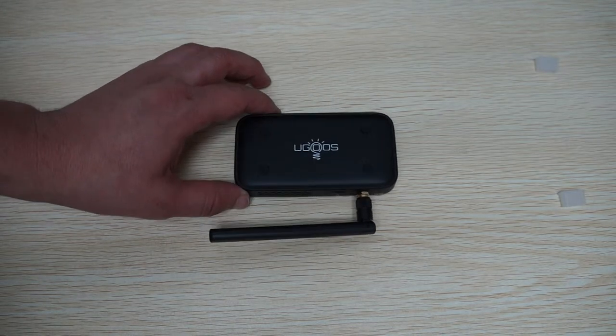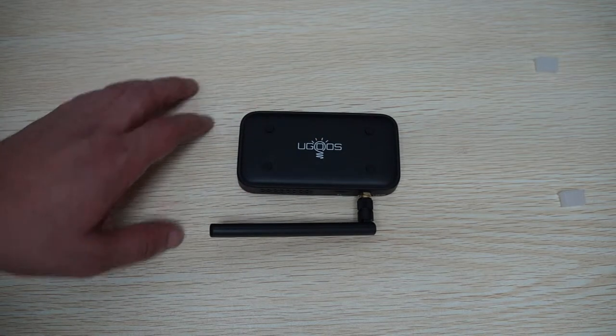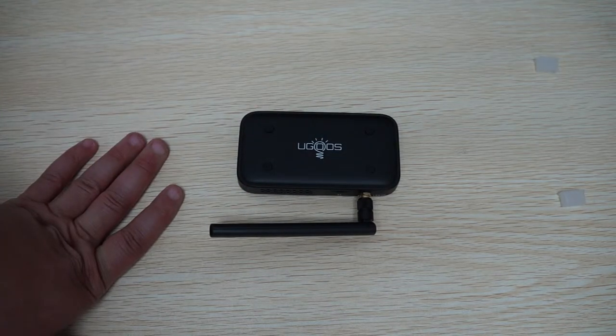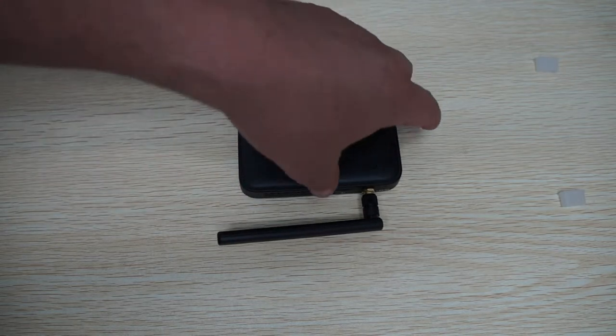It's the Ugoose ULN3, and this is powered by a Rockchip RK3288 CPU clocking in at about 1.8 GHz. This makes it one of the fastest Android TV dongle sticks on the market.